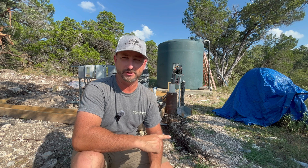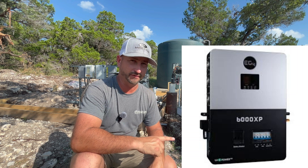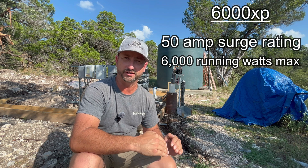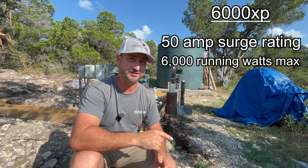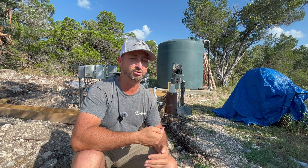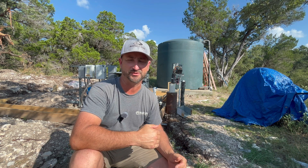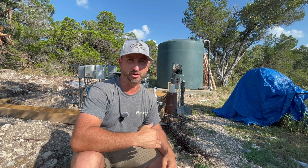Based on the specs we just got, I'm going to go with the EG4 6000XP inverter. That inverter does 240 volts split phase, which is perfect for what this well pump needs. It can surge to 50 amps, giving me a lot of leeway over that 36-amp inrush reading, and it can run 6,000 watts continuously — well above the roughly 1,800 running watts for this pump. The 6000XP is running about $1,399, which is an incredibly inexpensive price for what you're getting.